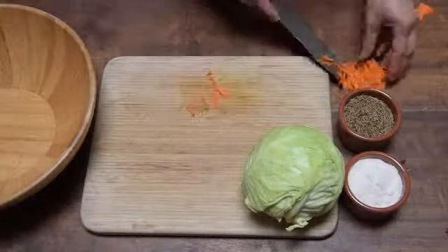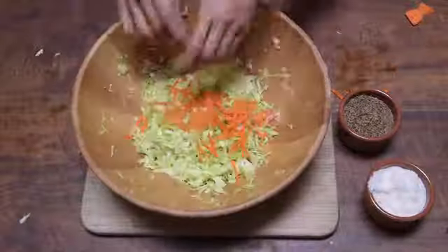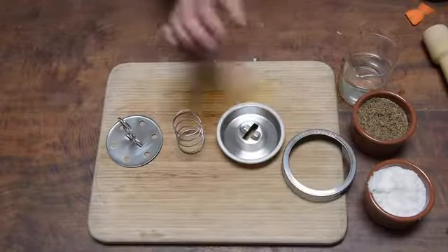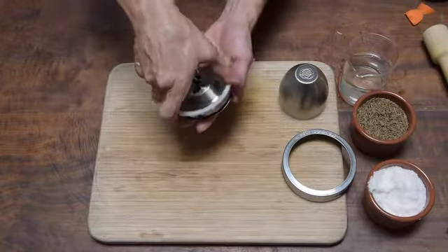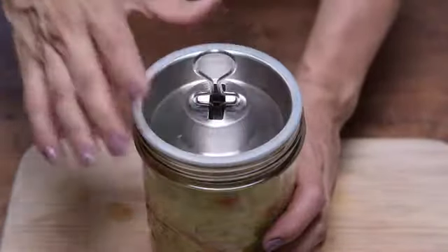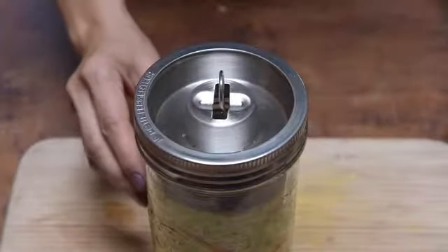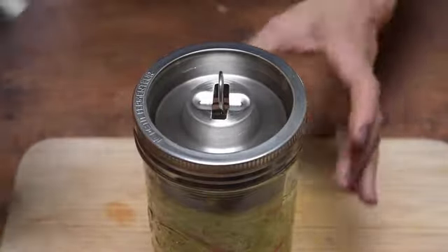Using Choux Ami to make sauerkraut is super easy. You just prepare your vegetables, add in salt and spices, and then pack it into the Le Parfait jar and assemble your Choux Ami parts. So there's the press, the spring, the moat, the ring, and the cap. You just assemble it like this, lock it on, put it onto the prepared jar, put the ring on and secure it, drop down the spring and press, fill the moat with regular tap water, and put the cap on.